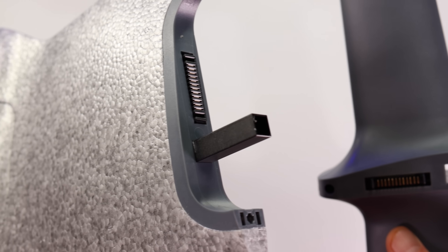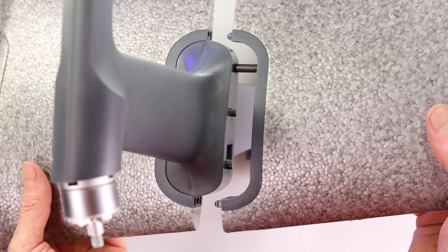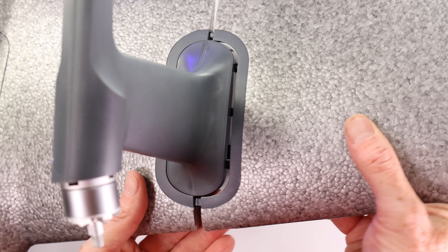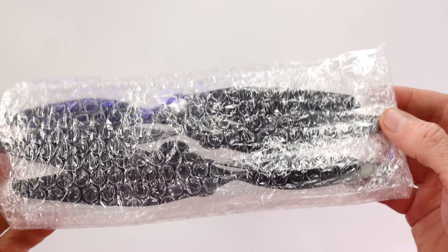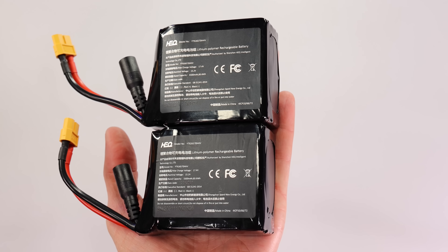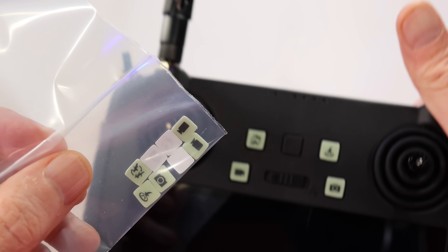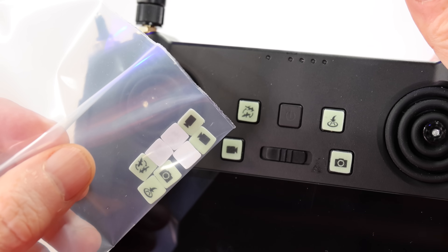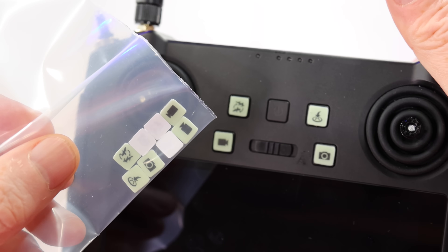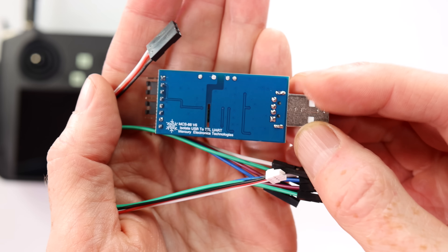Assembling the Swan is super simple — it takes about five minutes for a full assembly: just line everything up, click things in place, slide things in place, and you're done. Included accessories: a spare set of props, two batteries (you can pick one or two batteries when you order), a set of replacement stickers for the icons on the controller, and a circuit board that I believe is some sort of programming device for the controller itself.